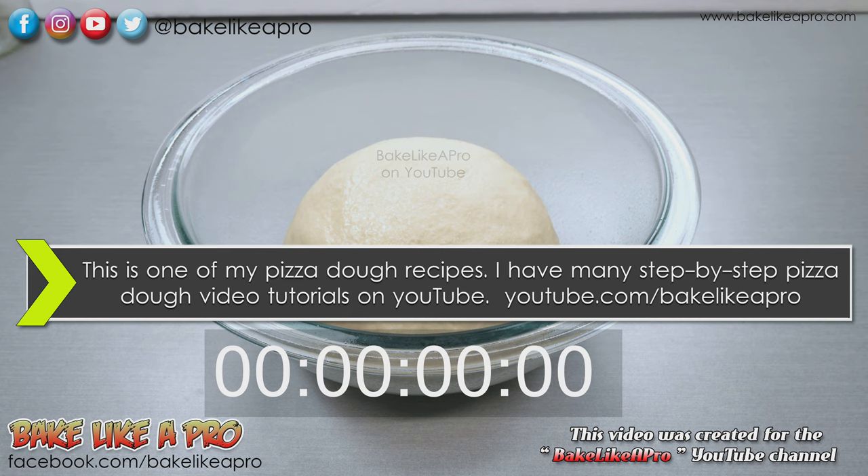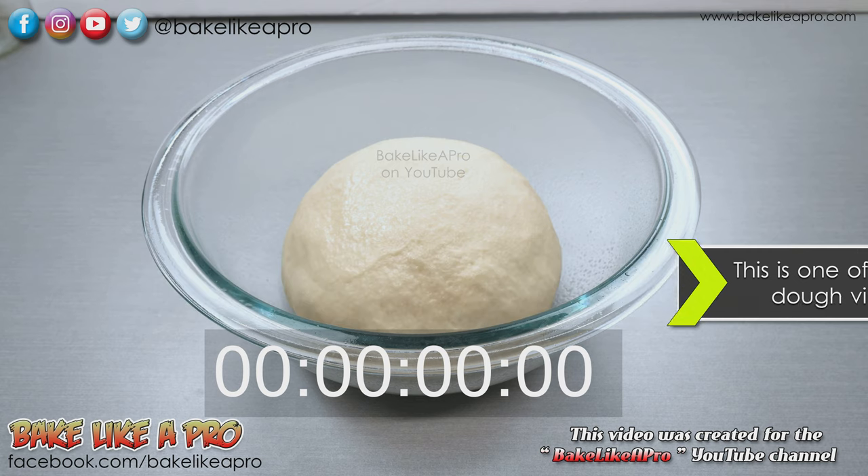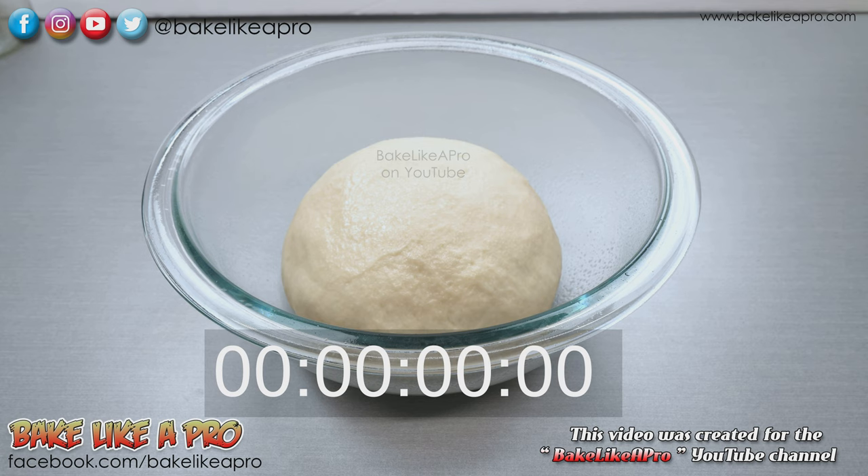What I have here is a 1 hour and 30 minute clip, and I have sped it up so that you could see the whole process in 30 seconds. So here we go.